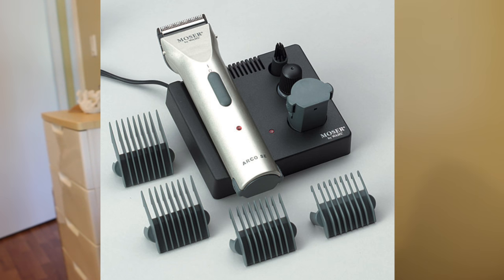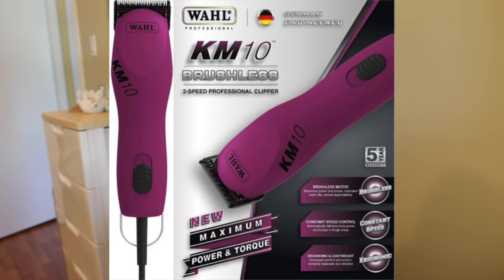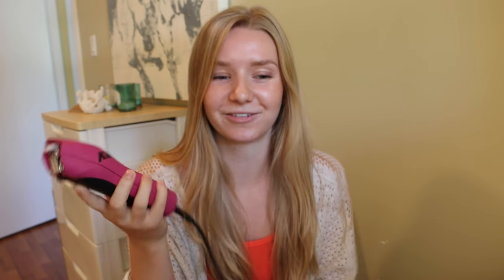So the two clippers I have are the Wahl Arco SE clippers, and these are the cordless ones. And then I just recently got the Wahl KM10 brushless clippers, and so these are the two ones that I have.